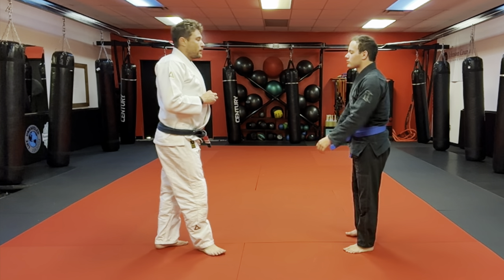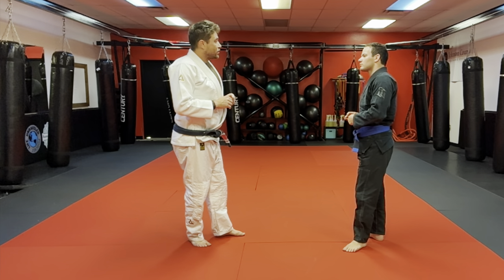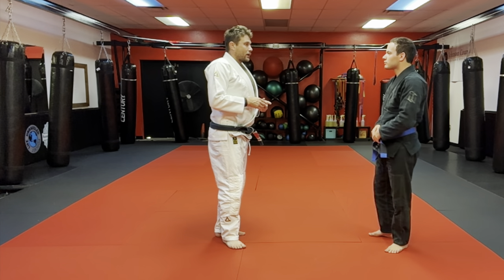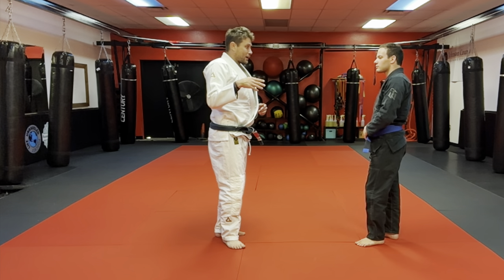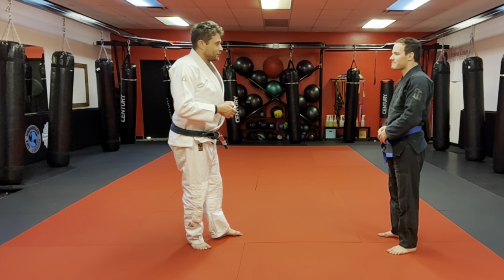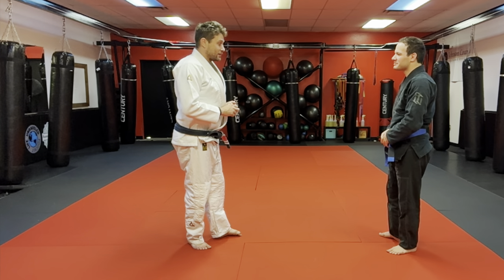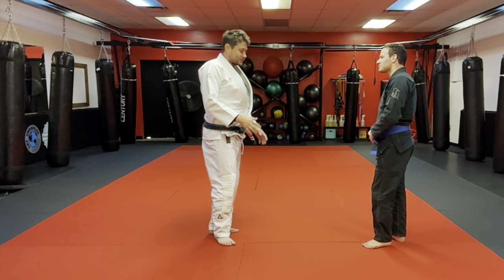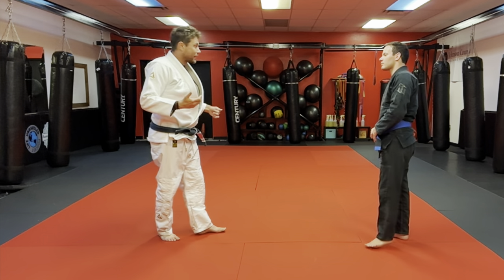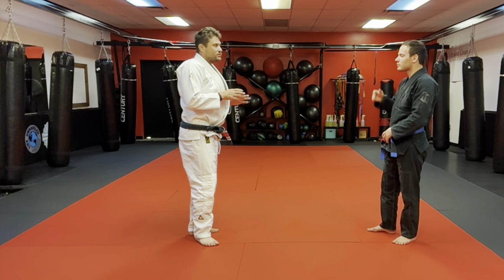Now let's get into defense against the front tackle. We're not thinking traditional double-leg takedown — we're thinking untrained person. When I first started training, a strong friend said 'I'll just tackle you.' I said do it. It was a good tackle but he was tapping before we hit the mat to a standing guillotine, which is what we'll see. Class nine covers the guard-pull guillotine when you get taken down. Today is all about standing, finishing, finding base, and doing some strikes.